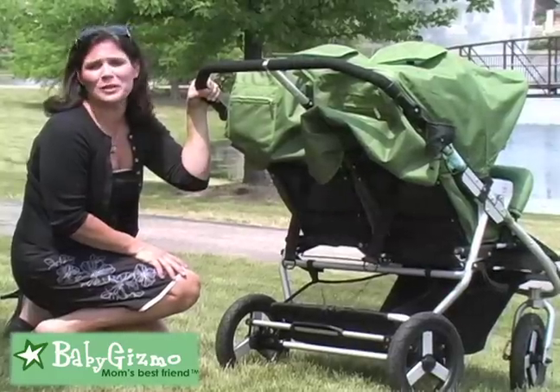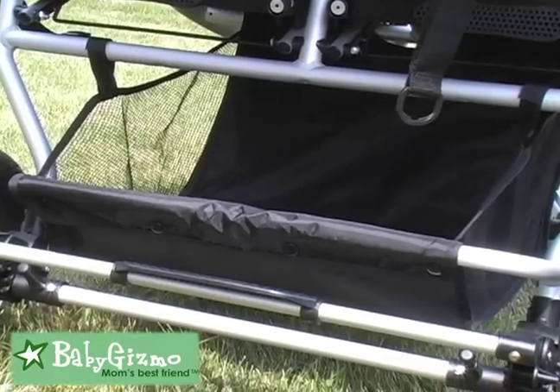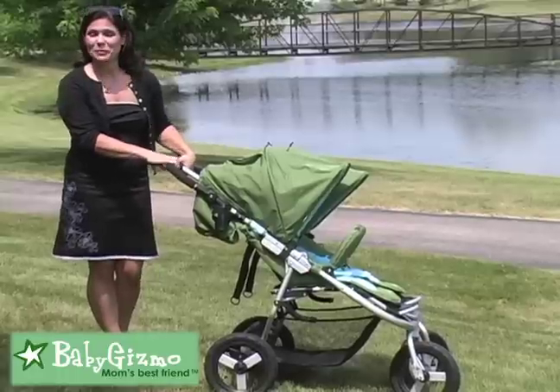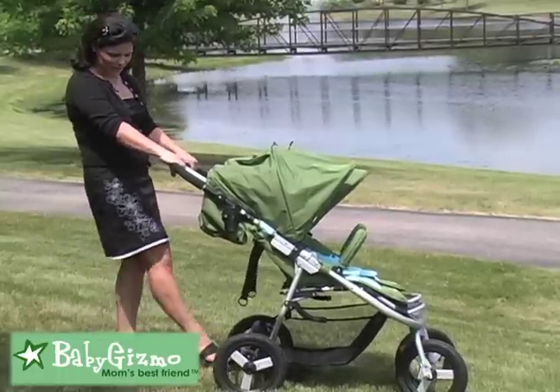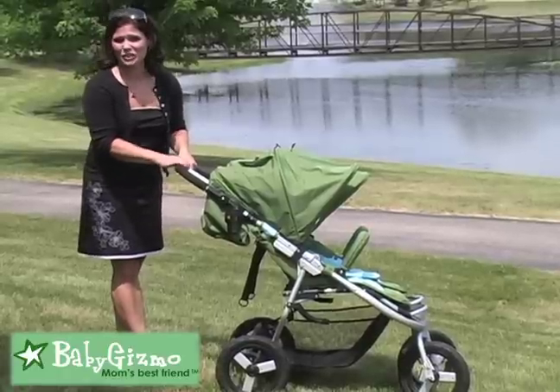Babies come with loads of stuff, especially two babies. Look at this basket — it is huge, easy to access, and can hold tons of stuff. There's a one-step brake on the back: step down to put it into place and lift up lightly to release. It's flip-flop friendly because it's not hard to do.